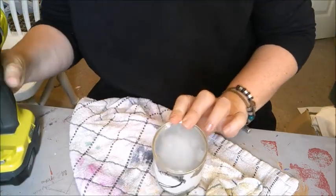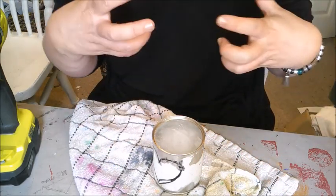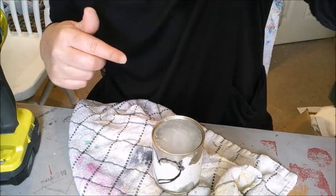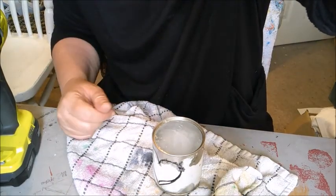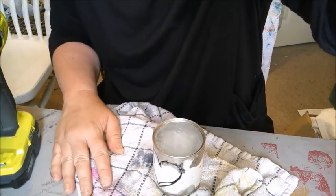Once you have done that, go and pop your tin in some hot water and let it defrost so the ice drops out. It'll actually be about 40 minutes — okay, see you soon!